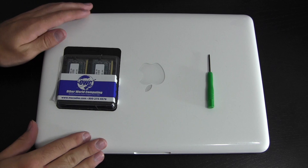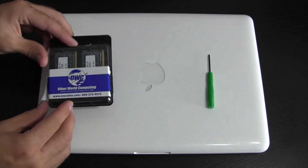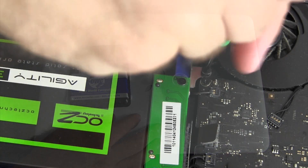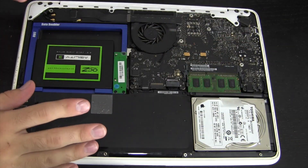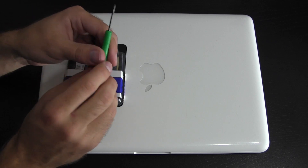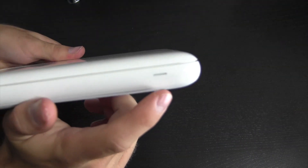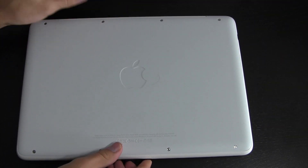Here we have everything we're gonna need for the upgrade: our 2010 MacBook, our eight gigabyte RAM kit from OWC, and a size zero-zero Phillips head screwdriver. In some cases OWC will include this screwdriver depending on what you get — for example, the data doubler kit came with one — but with this memory kit it was not included, so you can pick one up at your local hardware store. Now, keep in mind that your MacBook has to be completely shut down during this, not sleeping, otherwise you could run into problems.